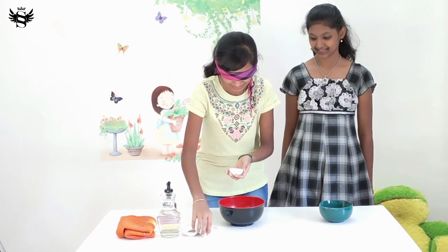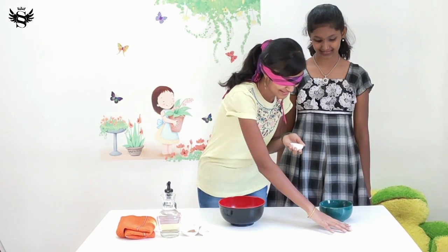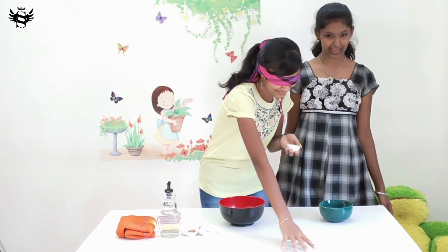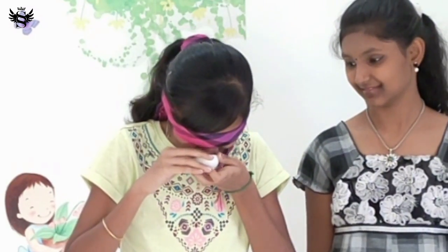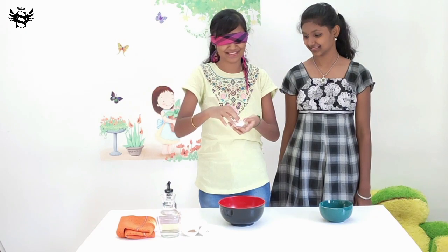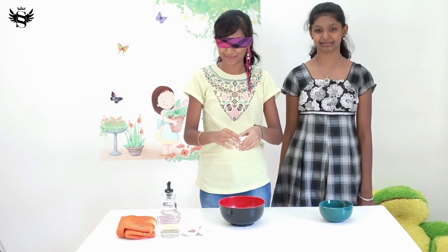That's water. I want to make sure of it. Any ingredients here? I don't know, I can't tell anything. I don't even know what this is. Is this ajwain? You can't tell that? Nope. Half a teaspoon of ajwain. Yeah.